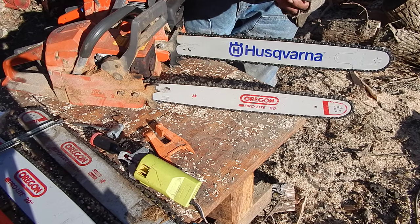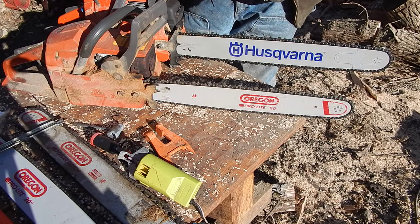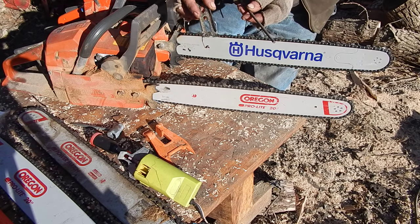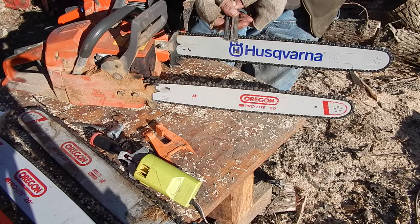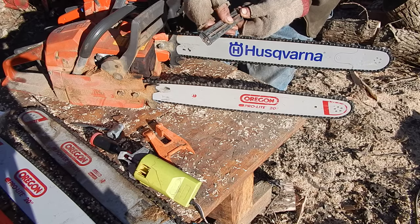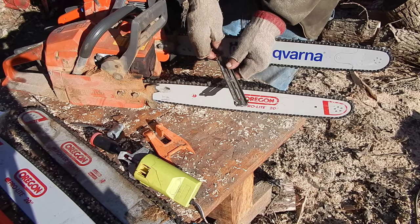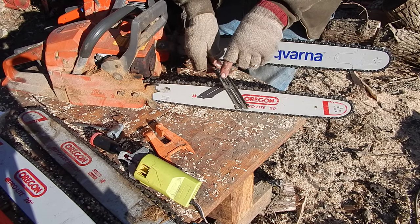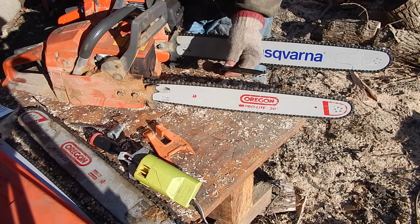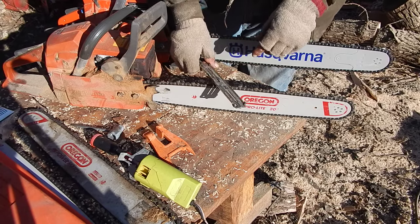I usually just use a round file. The trick is to get the right size file. One of these file guides helps in the actual sharpening — it just clips on and it's good in that it has the angles marked. So if you know what angle your chain is, you can go by that mark, and it helps if you have a way of marking the angle that you're using.